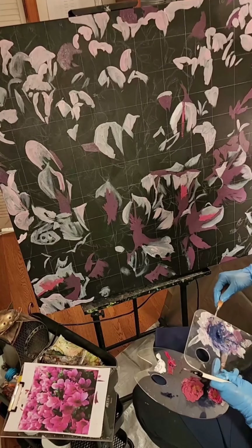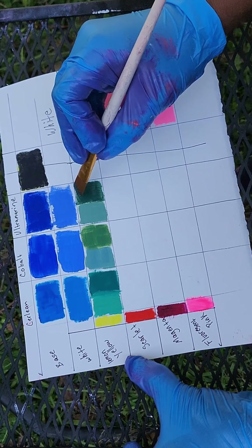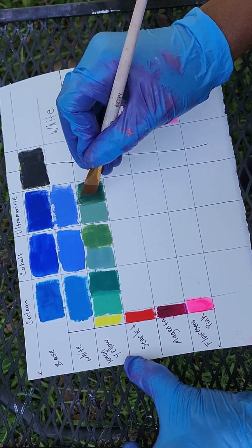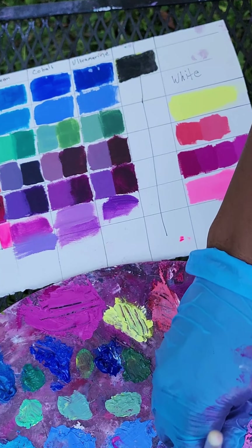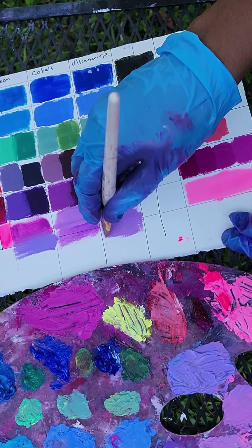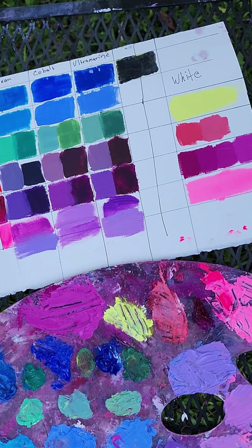One really helpful tip I learned during this process: there is a difference between ultramarine blue and cobalt blue. If you lay them next to each other on a white piece of paper, they look really similar. But it's not until you start adding primary colors or other cool and warm shades that you see the differences. Cobalt blue is going to be a lot warmer — it gives you a really nice warm crayon-box green. Ultramarine lends itself toward more cool shades and gives you vibrant crayon-box-like purples.